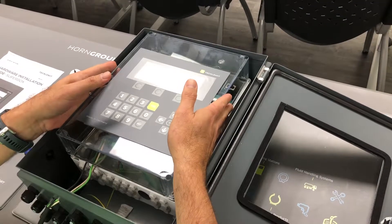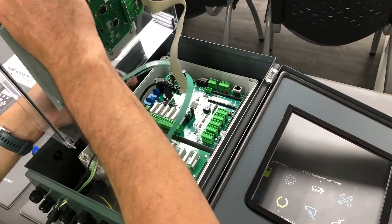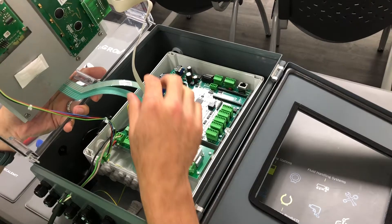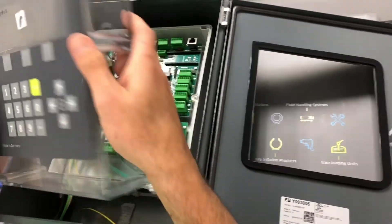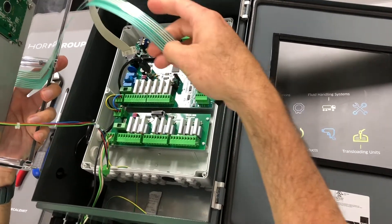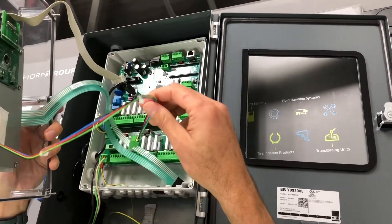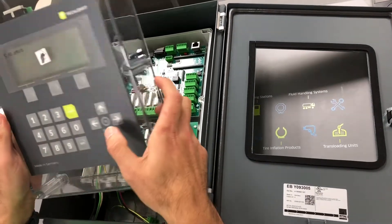When you remove this, stay with me — when you remove this you're going to find some ribbons that are actually loose. Let me show you where they go before we go into the actual power requirements. This cable here is what's going to power your display. This cable here, which is very delicate so be very careful, is what's going to power up your actual keypad. And then this last set of cables here is what's going to power your key fob reader.